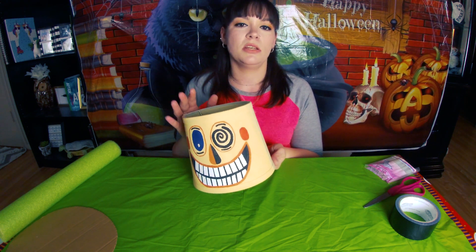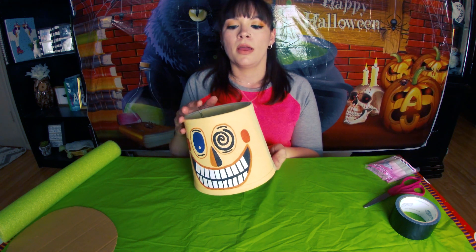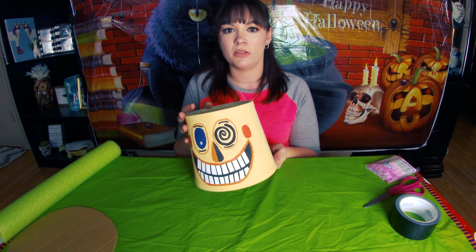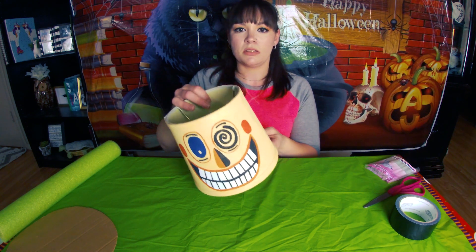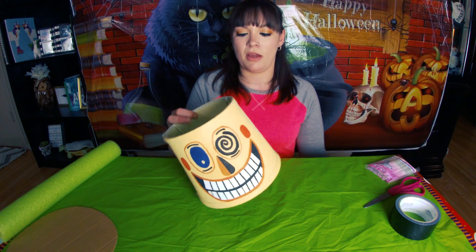One of my biggest goals here on YouTube is to try to find simple ways to do crafts for people that might not feel the most comfortable, and just try to encourage people to be creative and artistic, even if you don't feel like that's your thing. There are ways you can find to do stuff like this, and my goal is to make it as simple as possible because I just want to encourage people to create stuff.